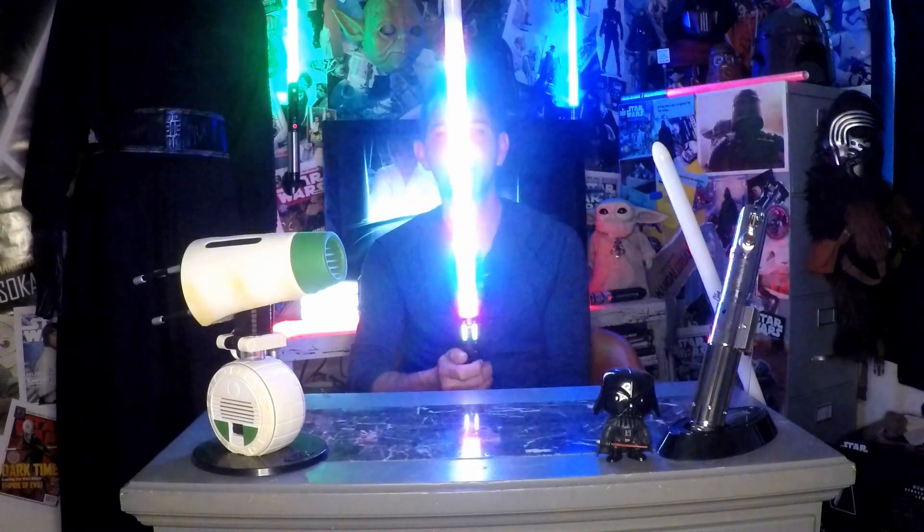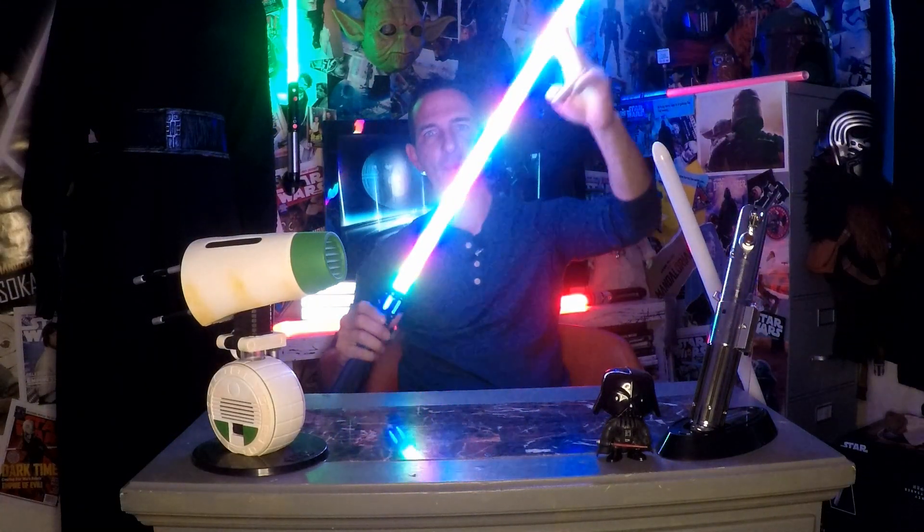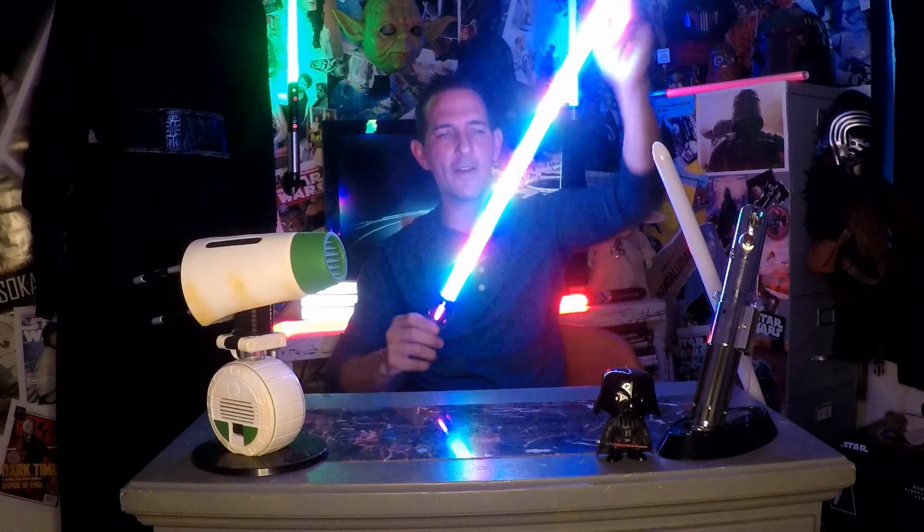This is something I've wanted on my blades ever since I saw people online with these — the rainbow blade. It doesn't show up the best on camera but it's literally the rainbow scrolling down through the blade, very colorful, makes for fun spinning videos. It has all the same bells and whistles as the LGT: smooth swing, blaster deflect, force effects, tip drag, and a lot of really cool effects you can only get with a neopixel.